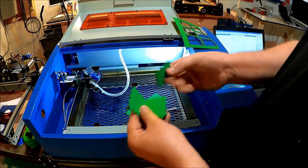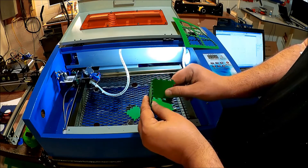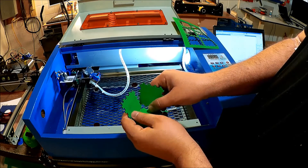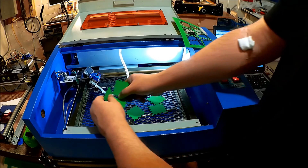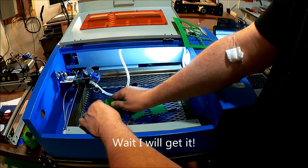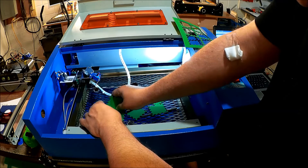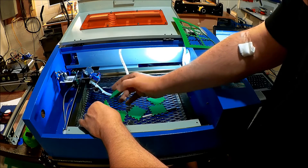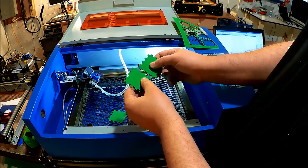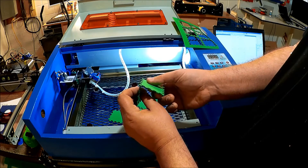I took the pieces out of sequence, so that goes like that. I think you kind of get the idea — it takes a little bit. If you do it on a flat surface, there's a little bit of an art and science to putting these boxes together. He's got to find which pieces go to which and then assemble them.